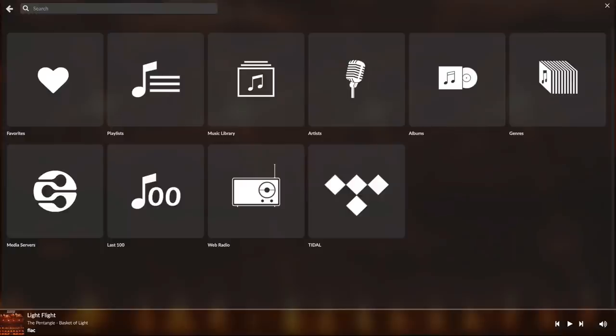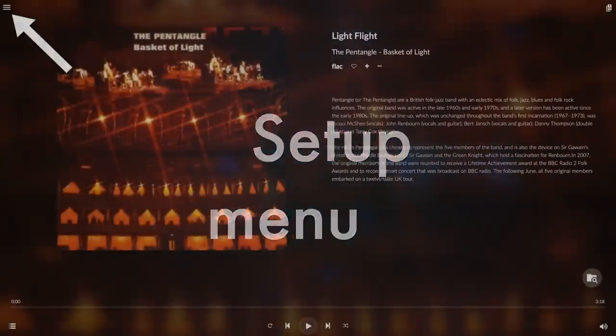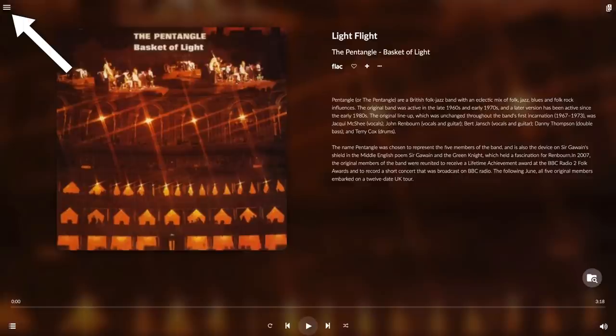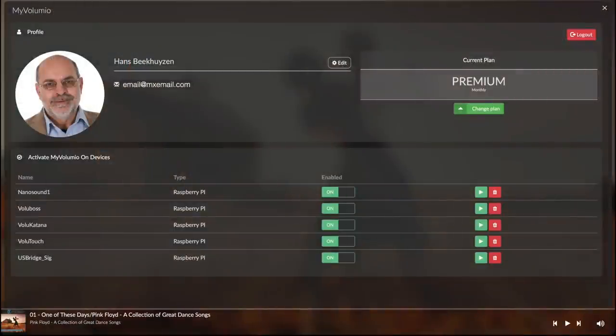Tidal and Qobuz give access to these streaming services if you have a subscription and a Volumio Premium account. And then there is the menu in the top left corner, which shows the setup menus and some extras. I have been granted a premium plan and have it active on my Raspberry Pi based Volumio setups that I use for testing. These are all players I have reviewed earlier — there will be links in the notes below this video on YouTube. They include a NanoSound One, the Allo Boss, the Allo Katana, the AudioFonics Rasp Touch with iSabre ES9038Q2M DAC and 7-inch touch screen, and the Allo USBridge Signature Network Bridge.